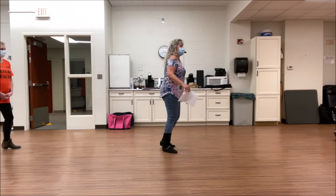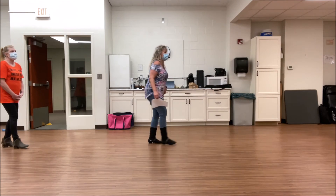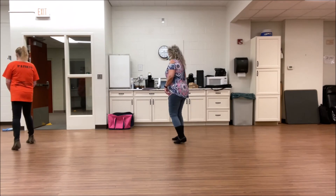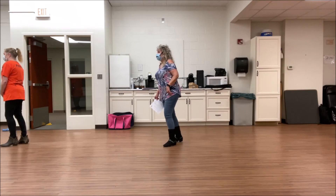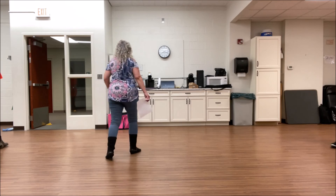Seven to the right. Side, together, shuffle forward. Left side, together, shuffle back. Step touch. Step and touch. Hold and touch. Step right, turn left. Right, turn left. Cross, rock, shuffle right. Cross, rock, shuffle left. Step and point. Step and point. Quarter jazz. Do it again.